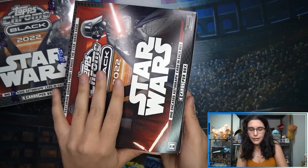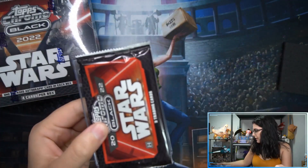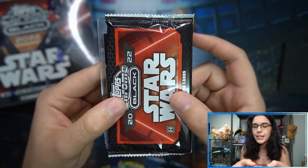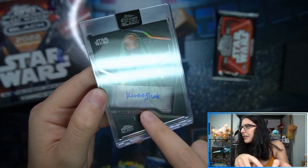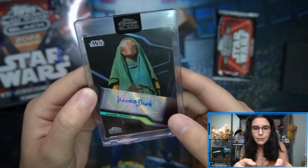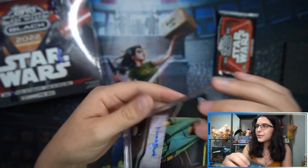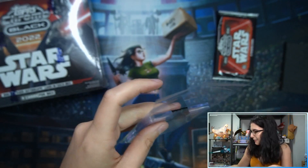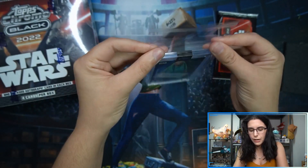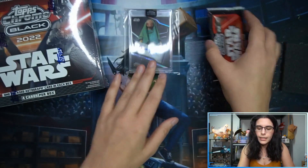I love the base set and I'm curious to hear your thoughts in the comments down below. It's super hard for me to resist collecting it. Our first autograph is Kieran Shaw as Nabu Gima. Unfortunately this case does seem a little scuffed. Something to always worry about with case products is whether the cases will actually be nice — it's not just a Topps thing, it's Topps, Panini, Upper Deck — anytime they're pre-sealed sometimes the magnetics look a little rough.